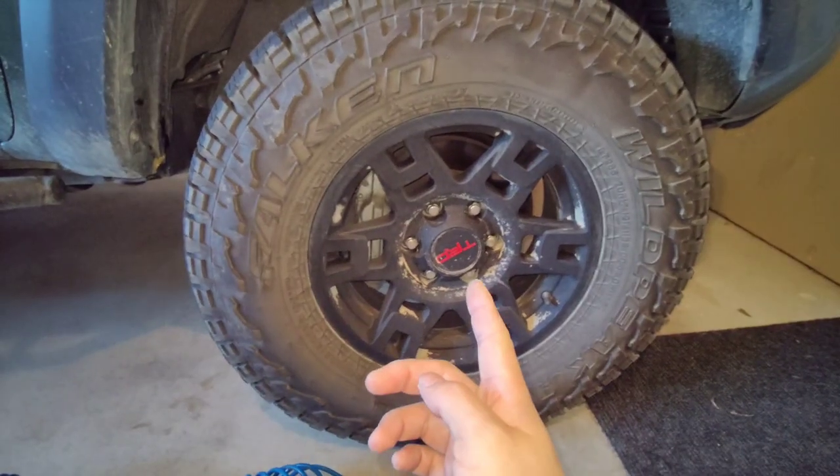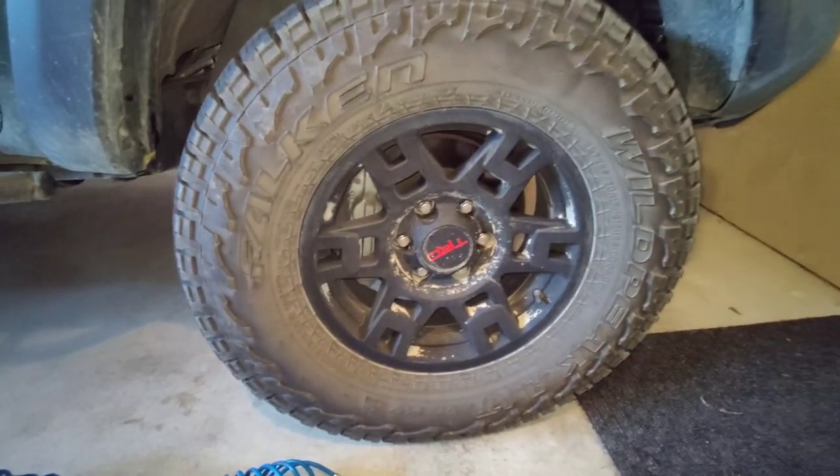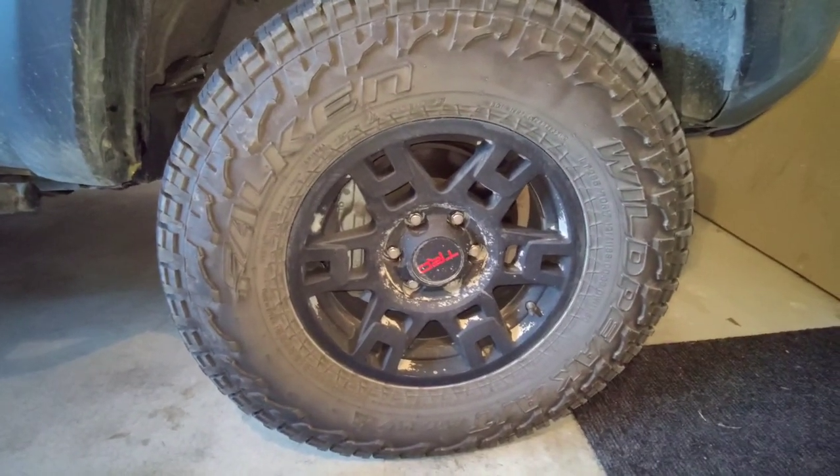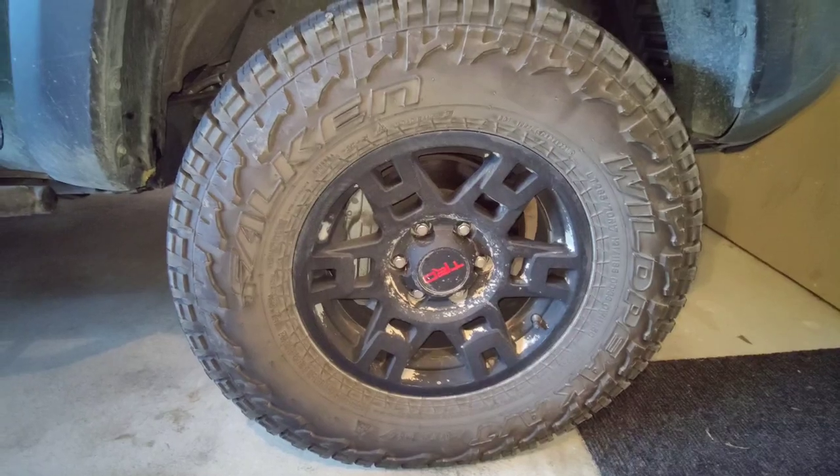I'm going to completely deflate this tire here and then run the compressor to see how long it takes to go from completely empty. I've got a stopwatch ready to time it.